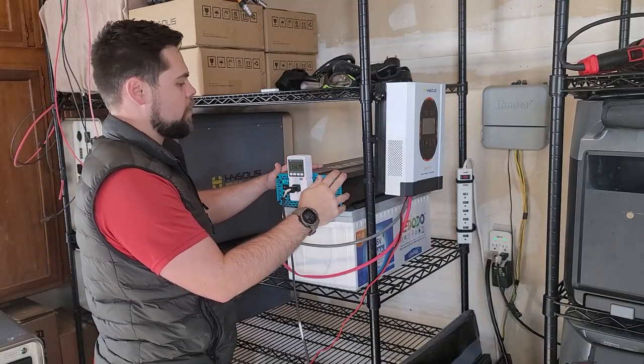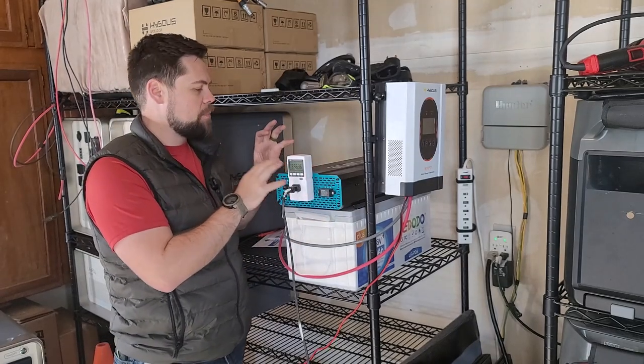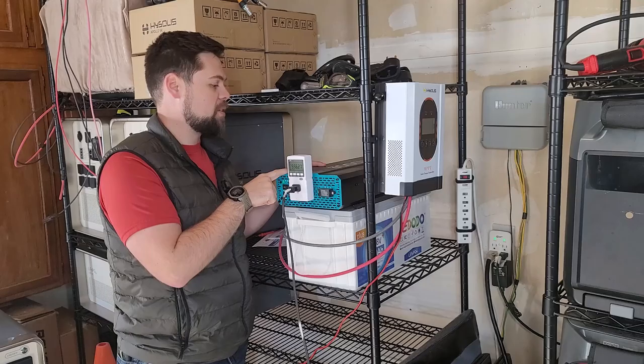Up here I've got a Renogy 3000 watt inverter. With inverters you have to get the voltage properly matched to the battery. Since this is a 12 volt battery, this is a 12 volt inverter that can go up to 3000 watts output.